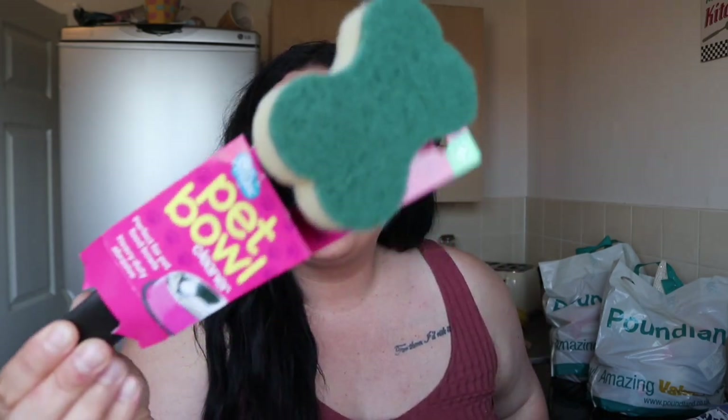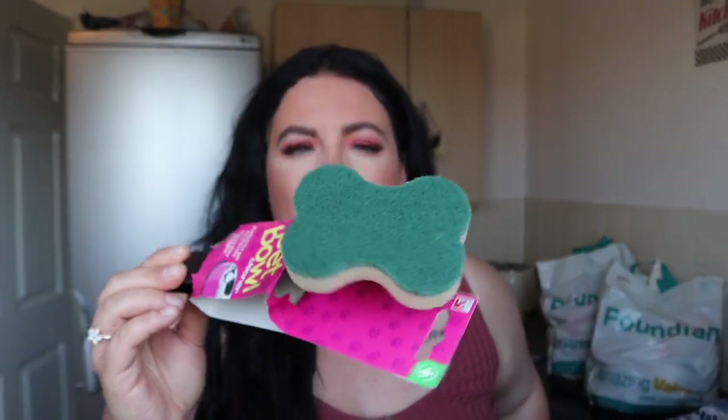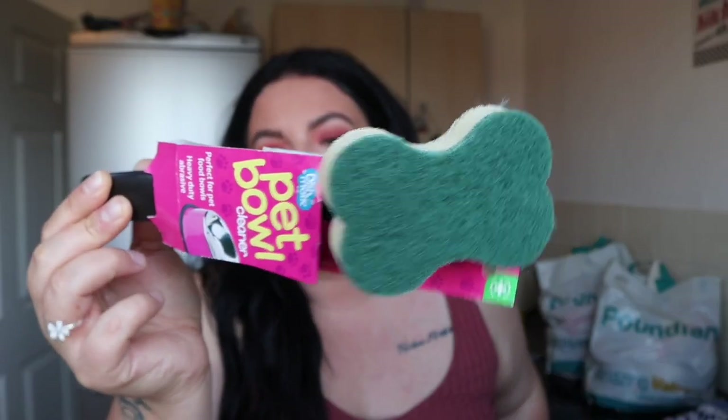They are currently putting out all the summer clothes on sale so it might be worth a look, you know, for Christmas next year or anything like that. I also got a dishmatic for the animal bowls - this one you don't put liquid in, there isn't anywhere for liquid, it's just a separate scrubby brush for the bowls which I wash every single day. You can get refills for it as well but that was only a quid.